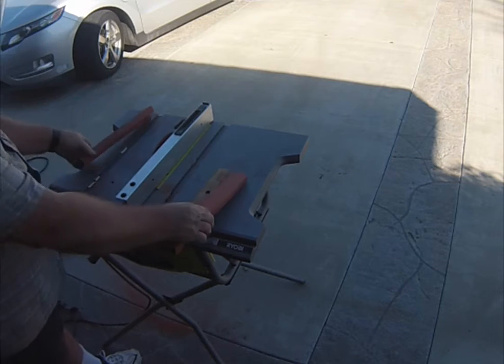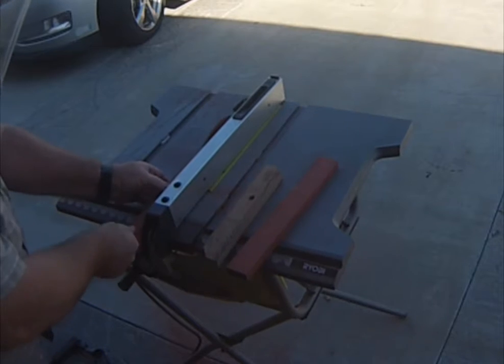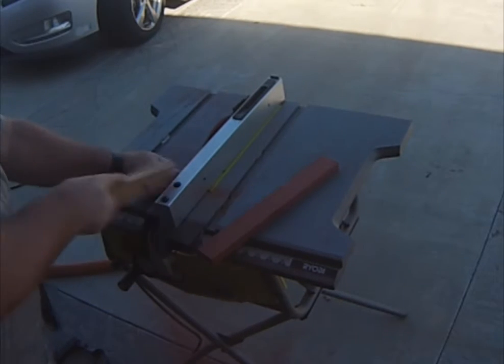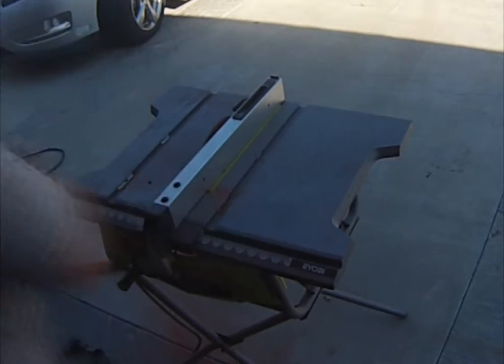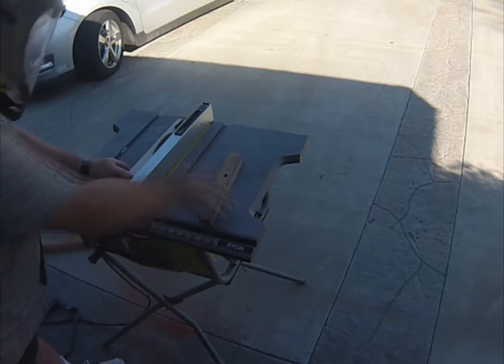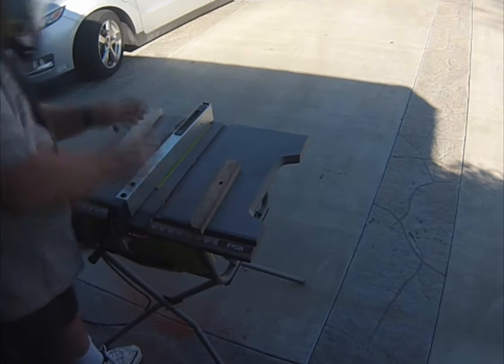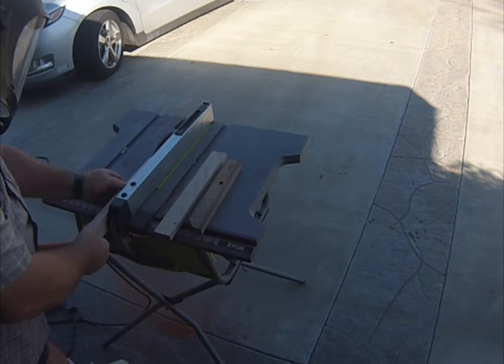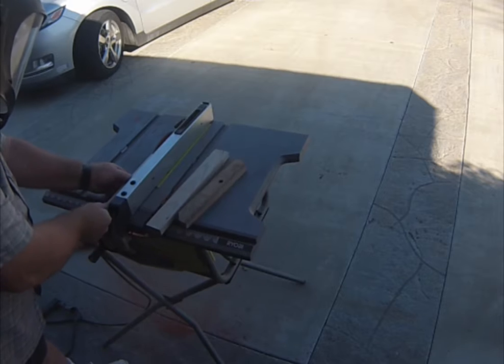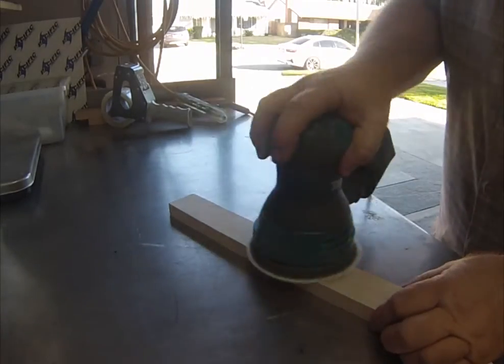I learned how to do this from a couple of other YouTube videos that are much more informative than this one, but I thought I'd videotape this to show you how I made mine. I start by ripping some 1 and 3/4 inch square stock — the inner piece needs to be 3/8 of an inch, and I'll show you why.